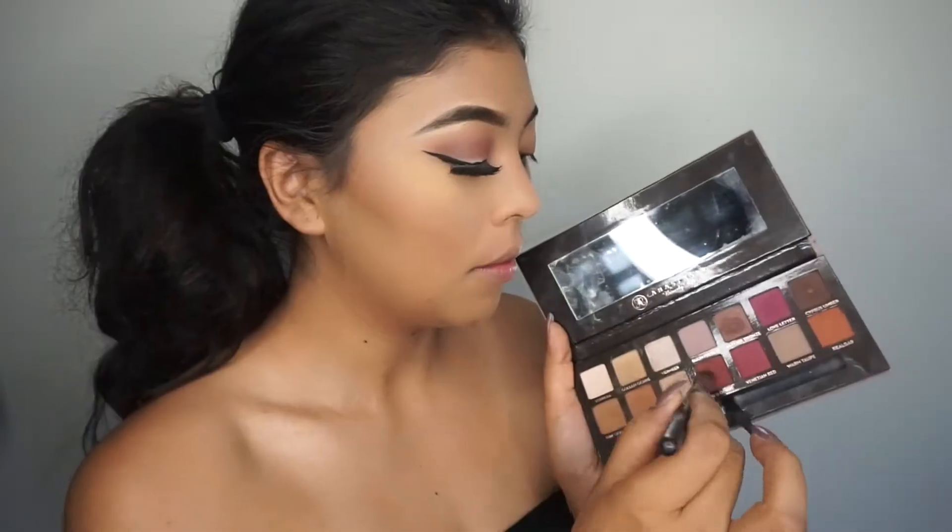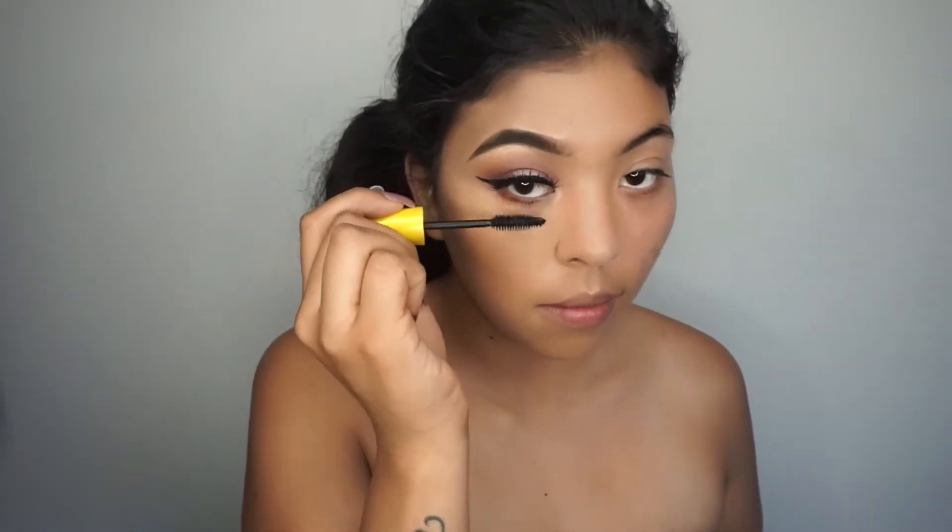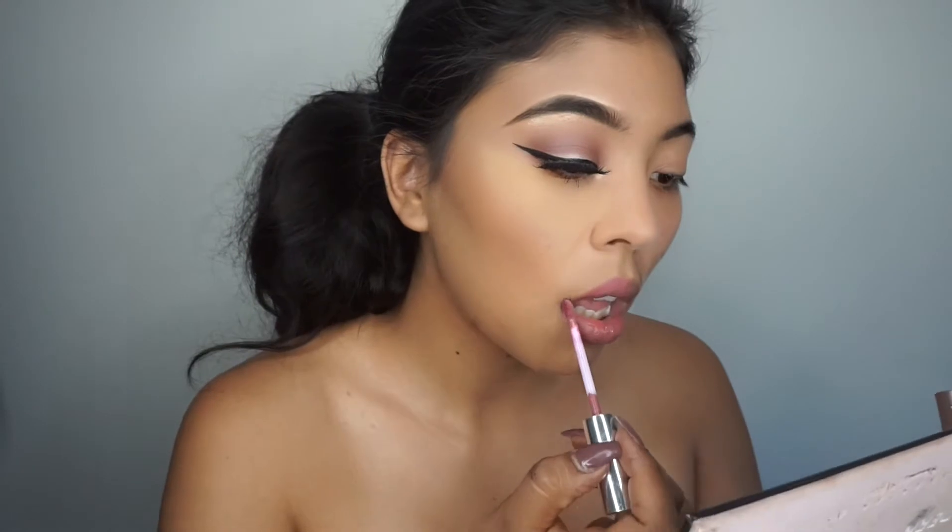I normally let it sit for about two minutes and then dust it off. Going back with my Anastasia Modern Radiance palette, I'm going to go in with Red Work and Real Guard and just apply this on my lower lash line.